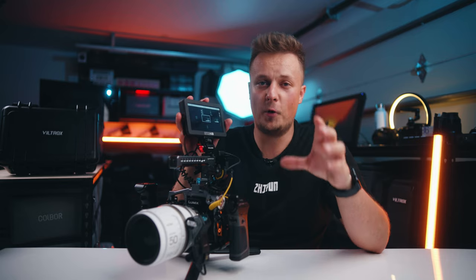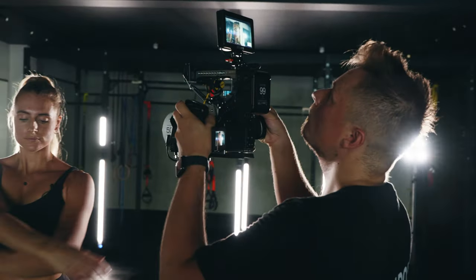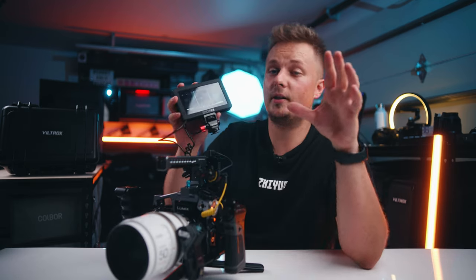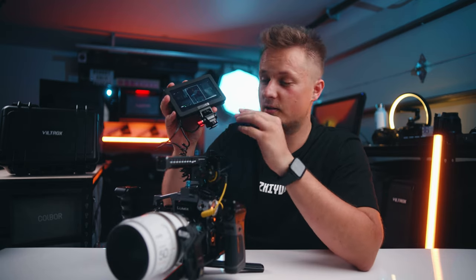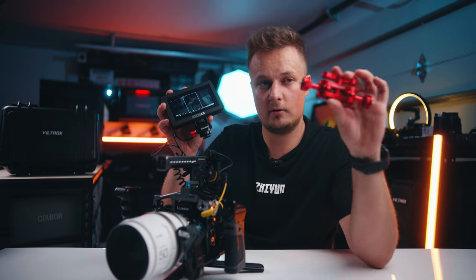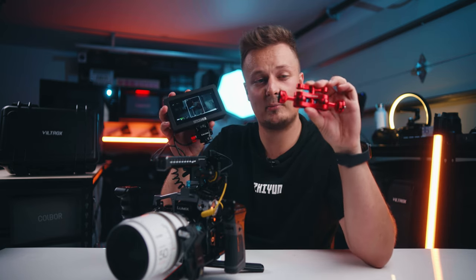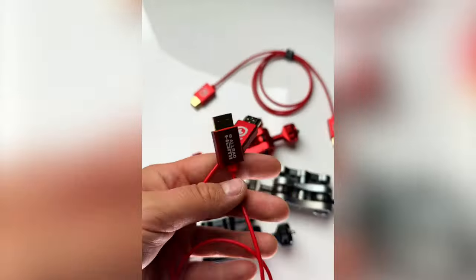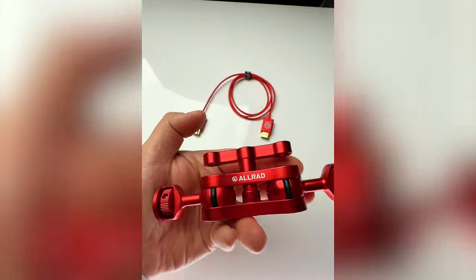The monitor on top is mounted on a swivel arm, so you can rotate it sideways, point it up, or point it down. By the way, this all-red monitor mount is something we're going to be launching very soon, so stay tuned for that. We're also going to have a lot of red accessories for cameras — all-red magic arms and red HDMI cables. If you DM me your email, I'll add you to our waiting list.